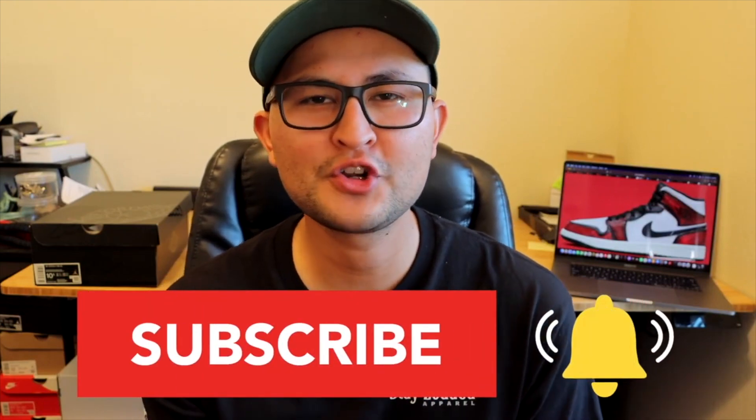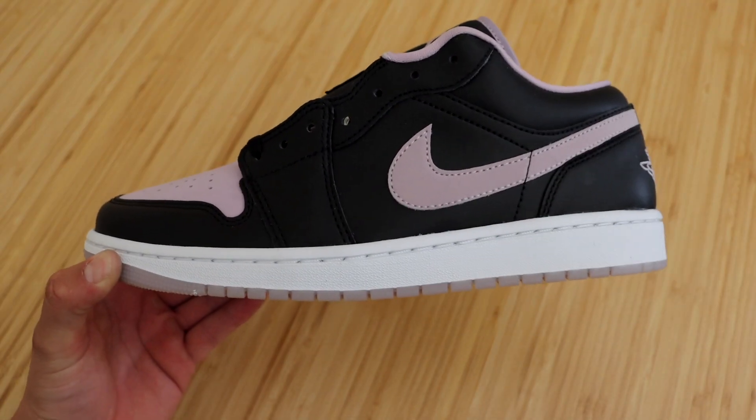Quick reminder to hit that subscribe button if you haven't already — I'm going to be making more sneaker reviews, so go ahead and subscribe if you're into these type of videos. But let's go ahead and check out all the details this sneaker has to offer.